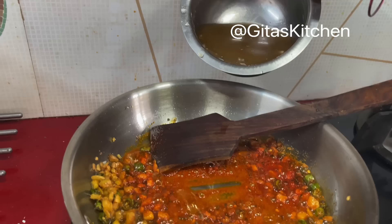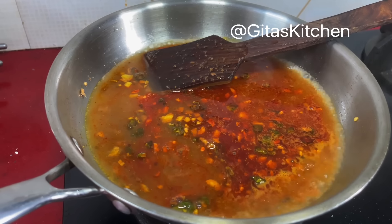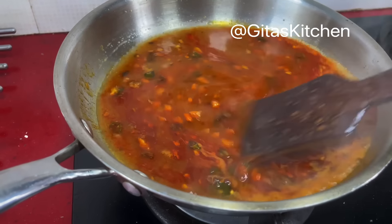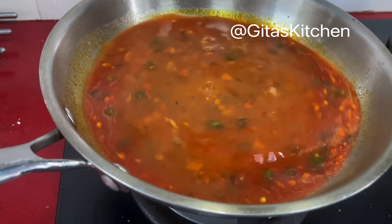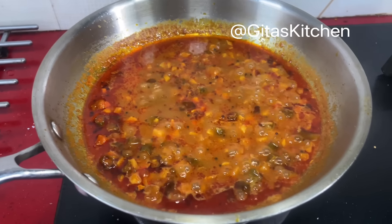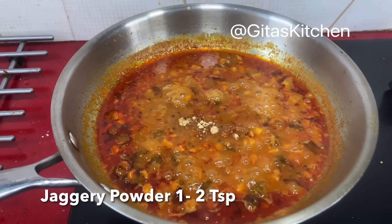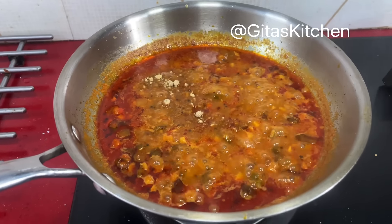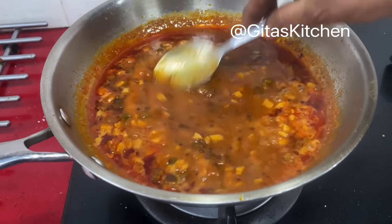Stir fry it. Next, add in the tamarind extract. Over a low flame, allow everything to boil together till it thickens nicely. The puli inji is boiling well and has thickened. Finally, add 1 or 2 teaspoons of jaggery powder as per your taste — less or more depending on your preference — and cook for another 2 minutes.